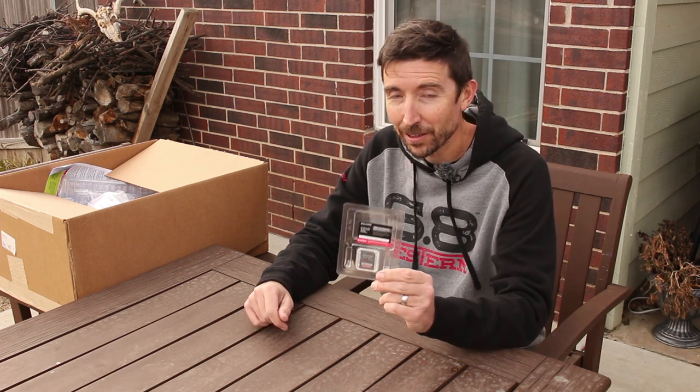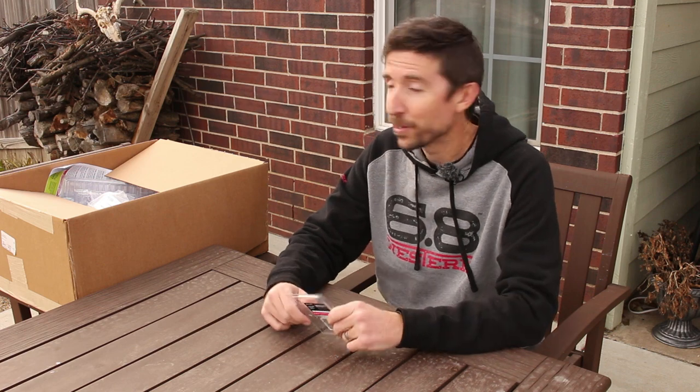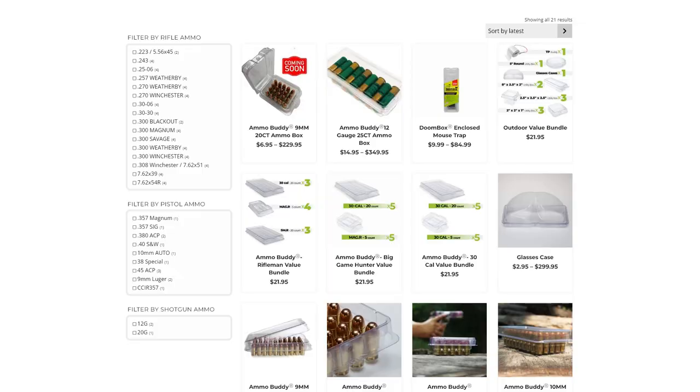Well, howdy, y'all. Welcome back to The Social Regressive. This is your enemy, the clamshell. But I'm about to turn it into your friend. This box came from Clamtainer, and it is full of all kinds of clamshells that are built to actually work for you instead of against you.